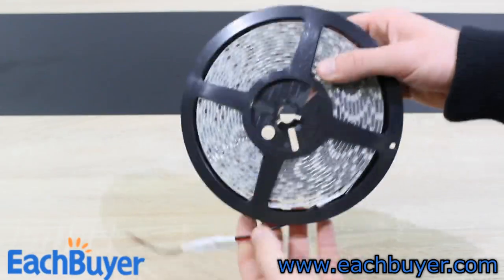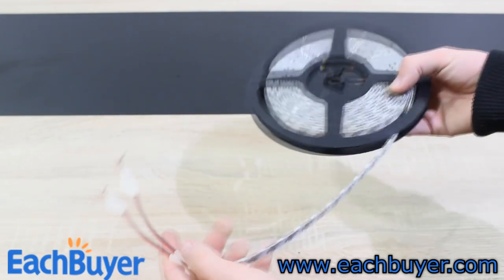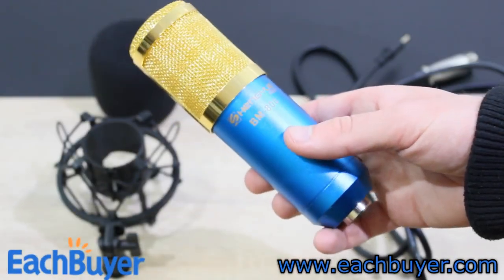I don't really have anything to complain about and can definitely recommend these LED strips. You can use them for your computer, your car, or even some house decoration. Now on to the last product — the microphone.